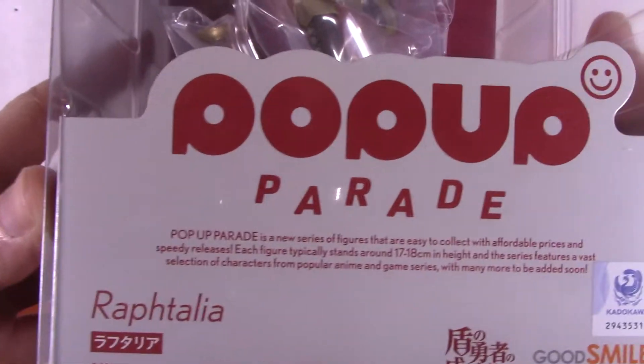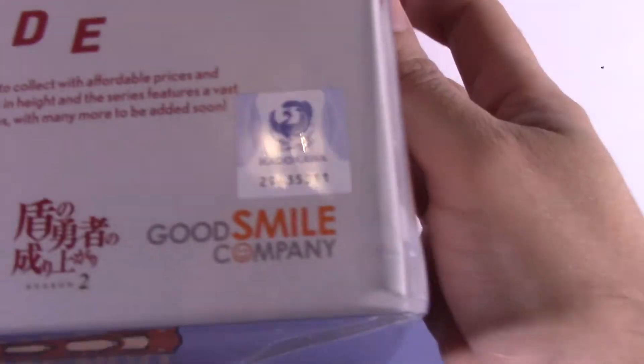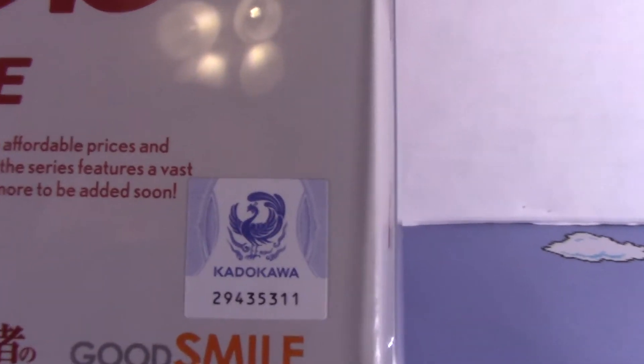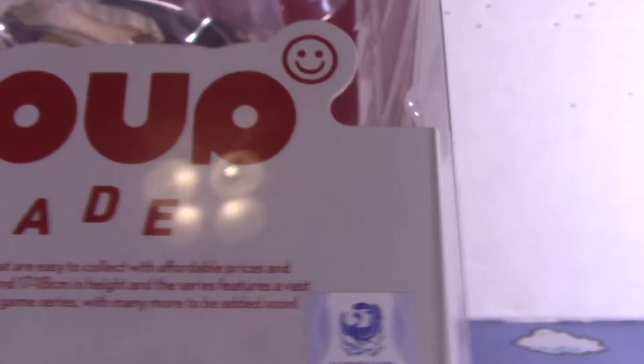This is CVS-2, and I'm going to get CVS-1 as well. Here's the company info. I didn't get a good look at the animated company logo. As you can see, the bottom has pretty much nothing, the back again, the front — nothing. So it's just basic packaging.